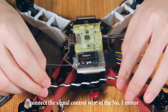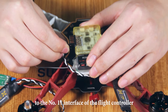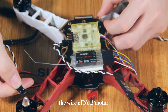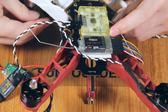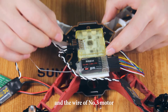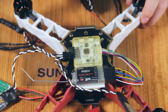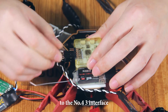After this, connect the signal control wire of the No. 1 motor to the No. 1 interface of the flight controller. The wire of No. 2 motor to the No. 2 interface. And the wire of No. 3 motor to the No. 3 interface. And that of the No. 4 motor to the No. 4 interface.